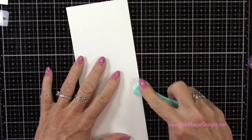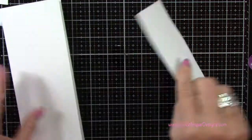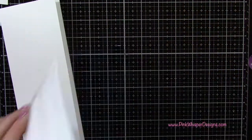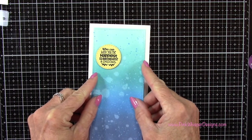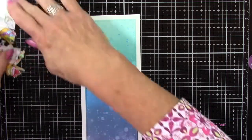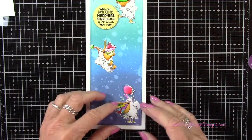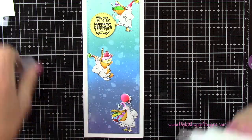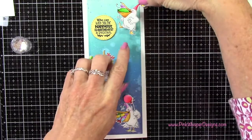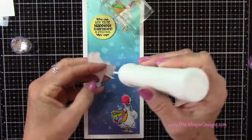I'm pressing that out with my bone folder, and this is a standard slimline card. Now that panel I'll center right on the front of the card. I'm using my Scotch ATG 700 to do this — it's a permanent tape. Now I can add my little pelicans. I'm just going to glue these flat to the card, but you could certainly pop these up. You can see that beautiful background with all that ink blending and all those bubbles — we're going to add a little more texture to those bubbles in a minute. I've got my Nuvo Deluxe Adhesive, and I'll place a couple of acrylic blocks on there just to let that dry.